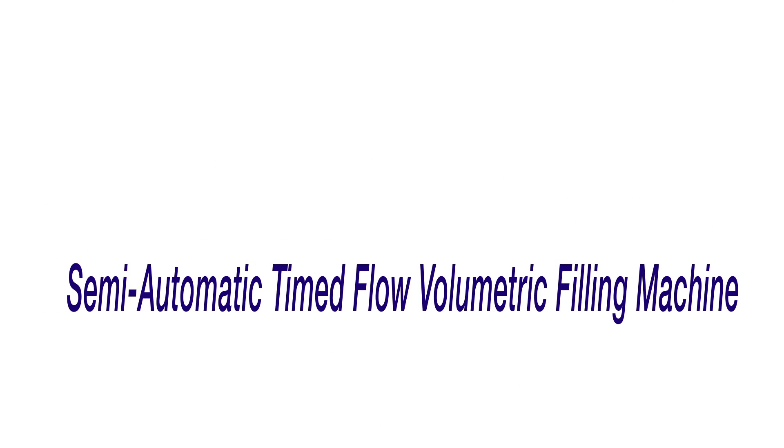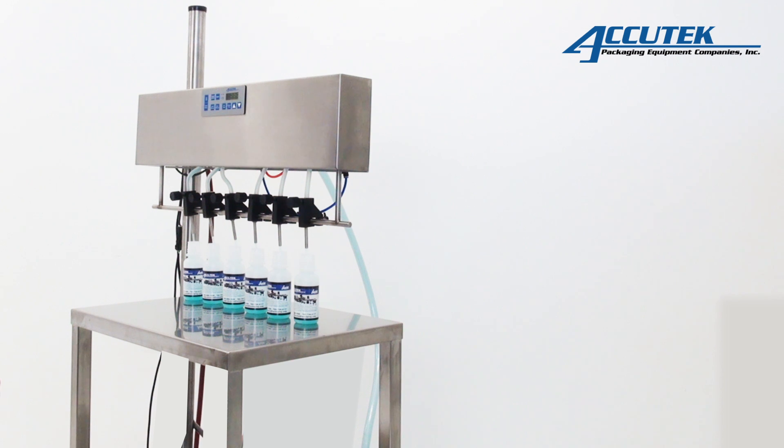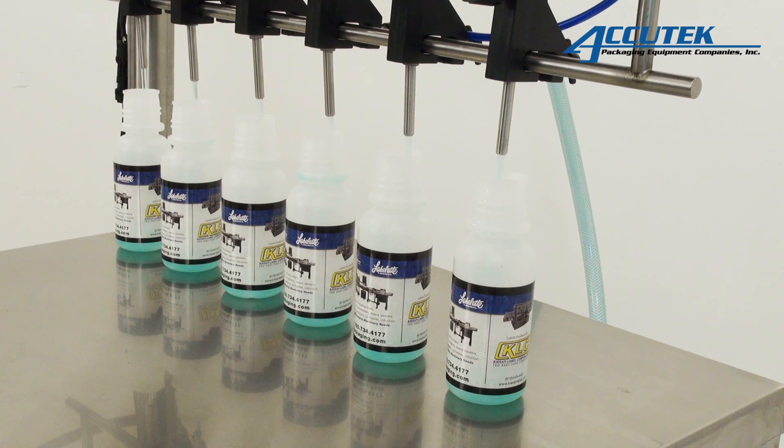The Pinch Series Fillers are time-flow volumetric fillers designed to fill water-thin liquids to oils and creams. All the contact parts can be easily cleaned and are autoclavable, which makes the machine ideal for medical, pharmaceutical, food, cosmetic, and specialty industries.